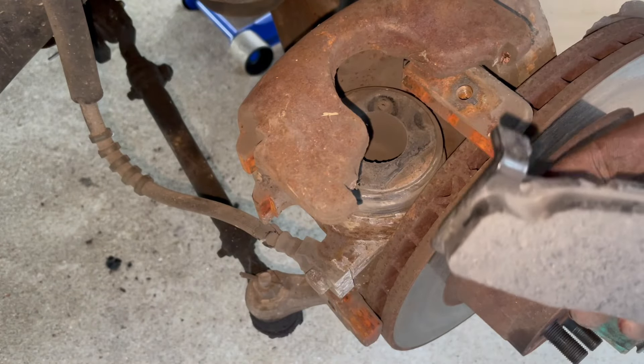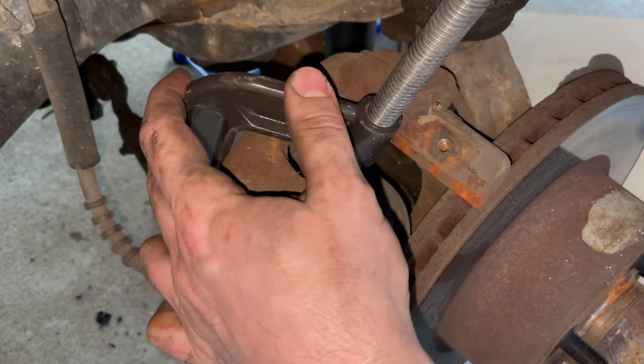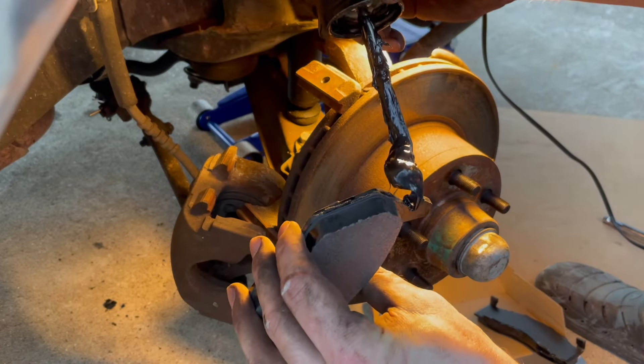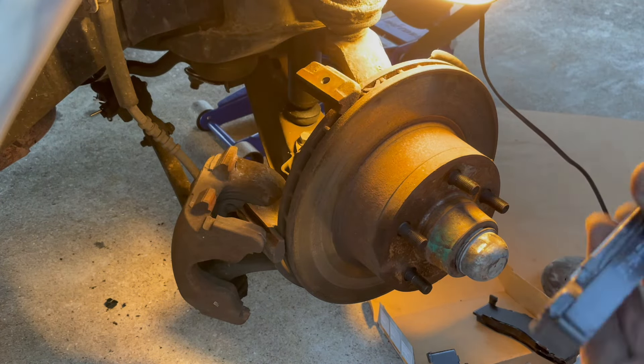I may have to compress the piston just a little bit further. I compressed that caliper down as far as it'll go. I'm just going to put a little bit of brake lubricant on the ears of this thing, just so it has something to slide on.